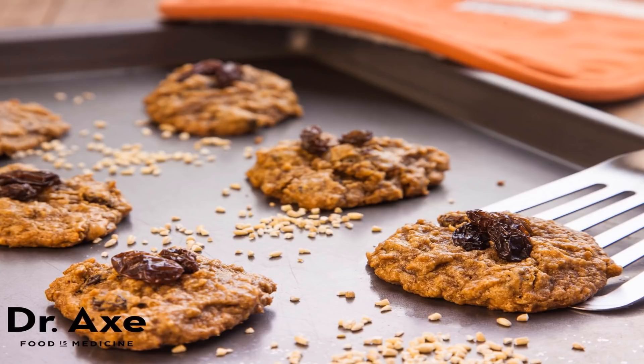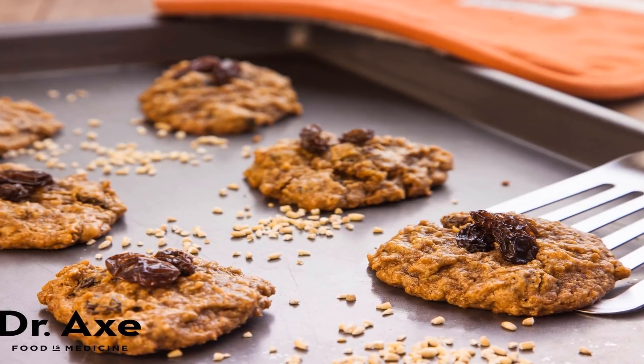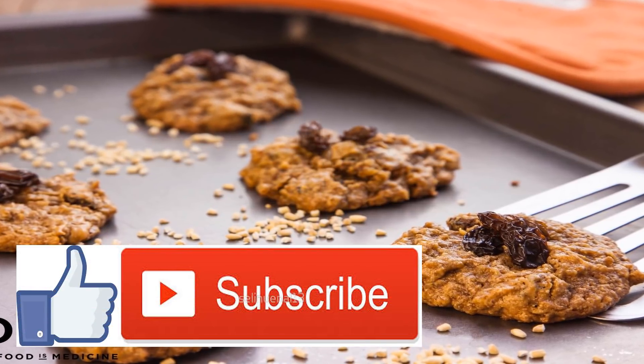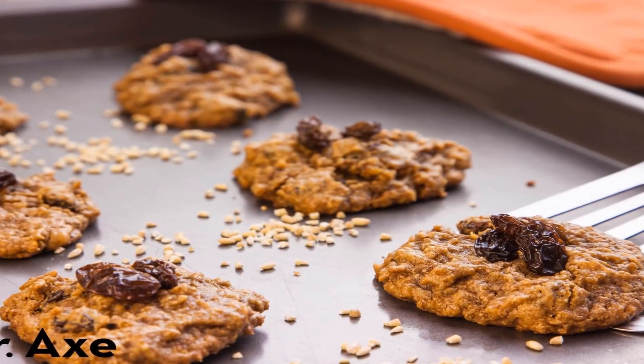Oatmeal Raisin Cookies Recipe. There are two types of people in this world: those who like oatmeal raisin cookies and those who don't. If you fall in the former camp, get excited — this recipe will knock your socks off. But if you're on the fence about these sweet treats, you'll want to try these oatmeal raisin cookies.